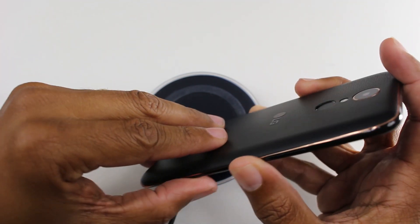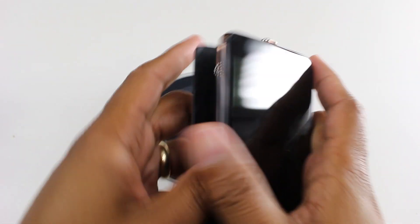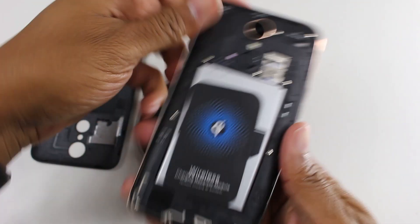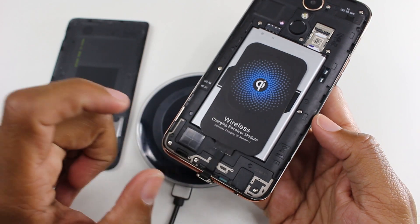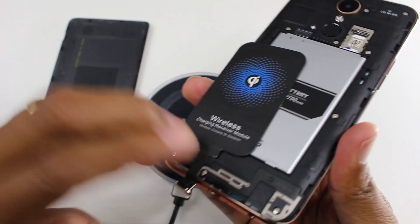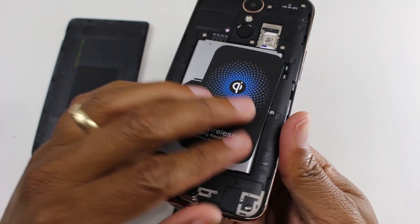Let's go ahead and open up the phone here so you can see what it looks like. So this is it. It's a QI wireless receiver module. And basically, you literally just take it and you just stick it right there.